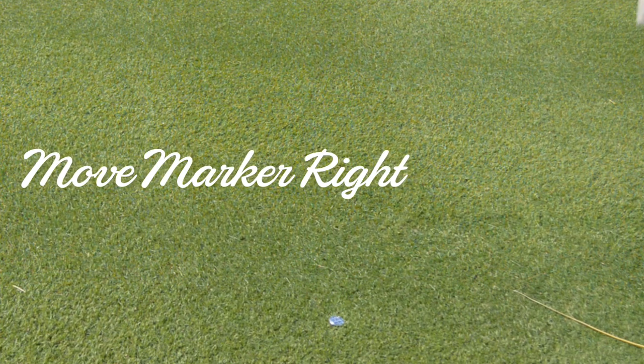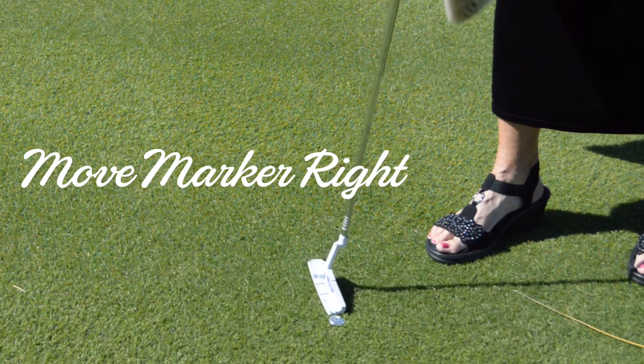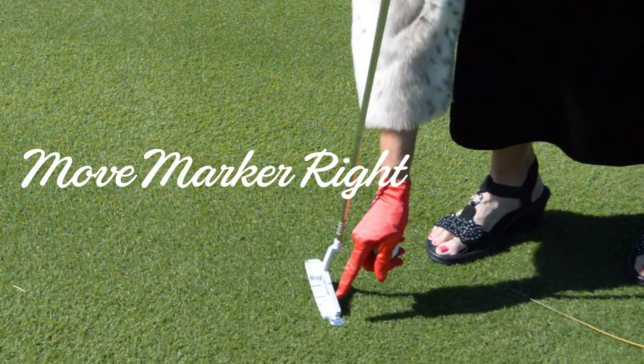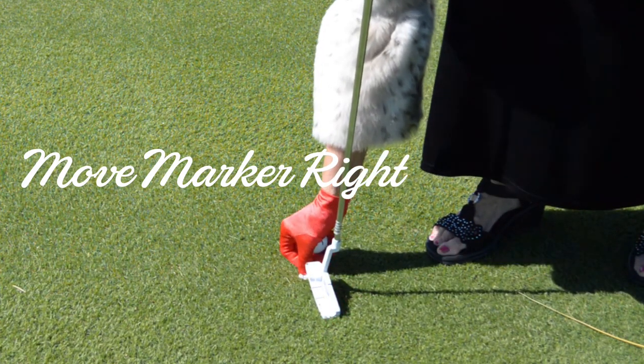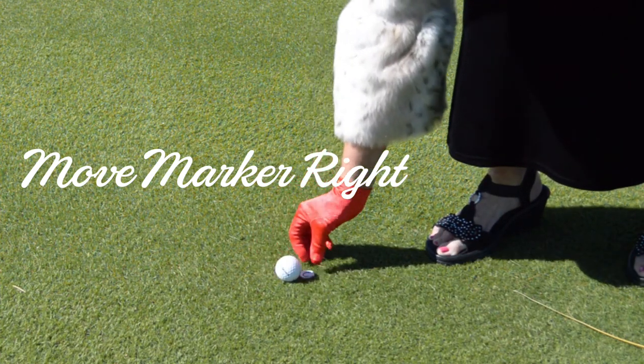When it is my turn to putt, I reverse the order of the actions I just completed to move my ball. I place the putter head at a 90-degree angle to the flag on the right side of the marker, move my marker to the right end of the putter, replace my ball in front of the marker, then pick up the marker.